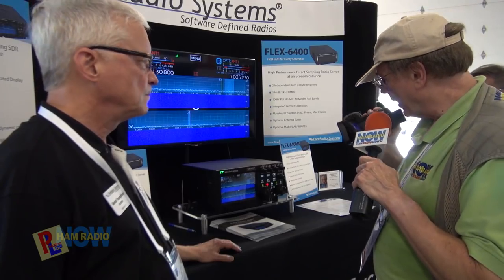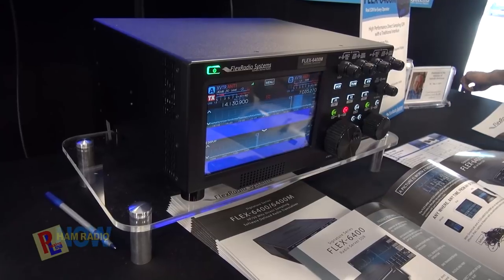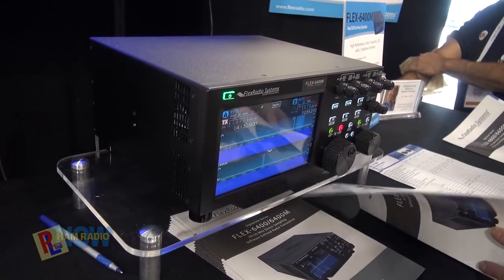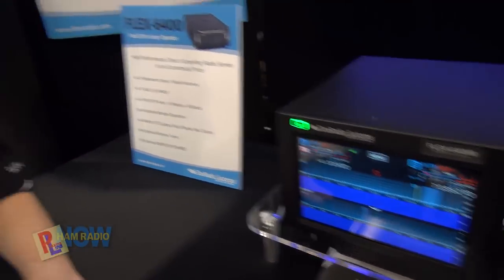So I'm looking at this new 6400. This is brand new at the show — announced today, actually four new models today. Looking at the front panel of that radio, it appears that Flex has completely capitulated to the 'real radios have knobs' crew. Well, I would say we've capitulated to 'have it your way.' You can have knobs, you can have no knobs, you can have an iPad, an iPhone, a Mac, a PC, or you can have it all integrated in one box.